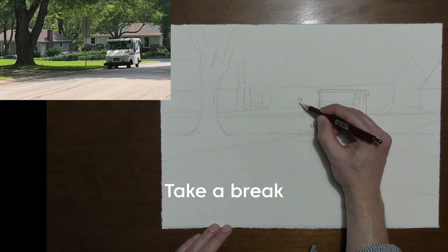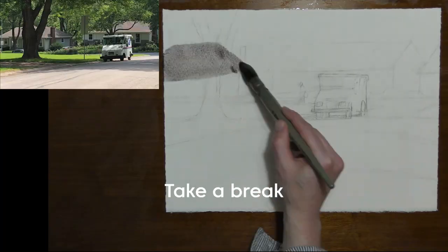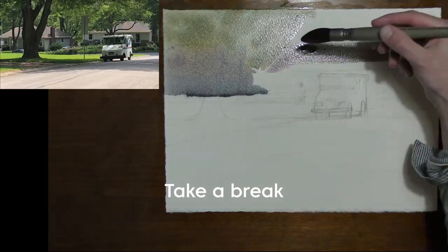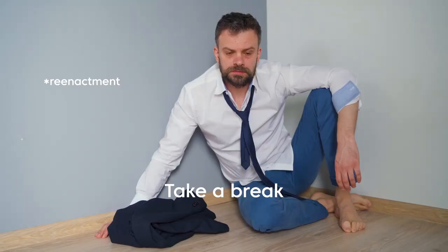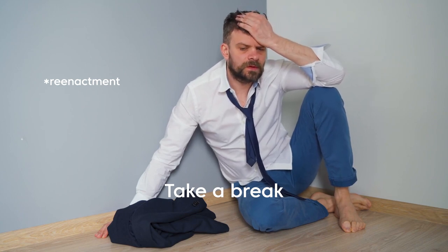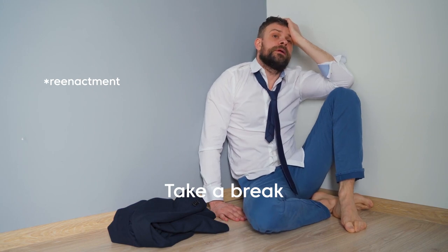My first bit of advice when you are finishing your painting is to take a mental break. Up until this point, you have been selecting a subject, you have been drawing, you have been color mixing, and creating your whole painting. Now when we get to the ending of the process, we have decision fatigue. We have had to make so many decisions to get up to this point. I often say, get your painting to about 90% and then take a step back.